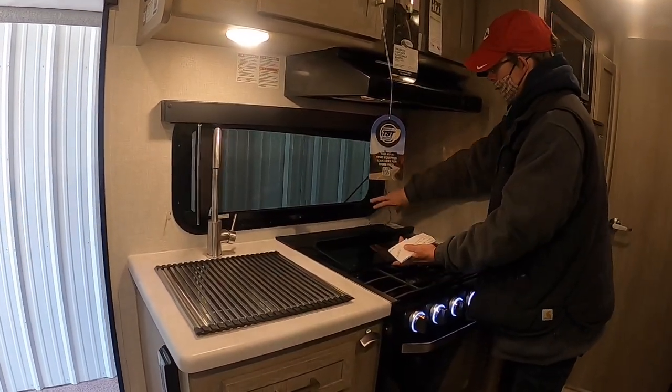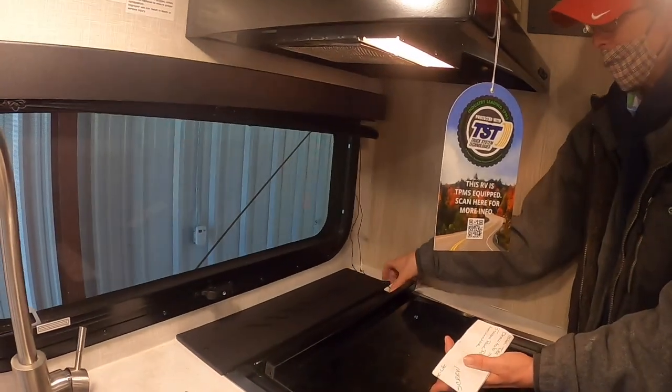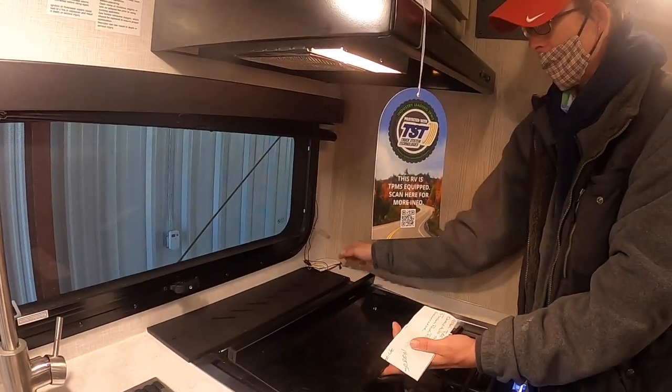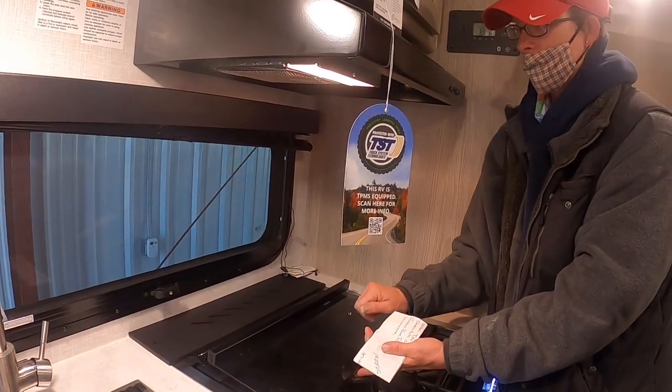You have your sink, and on your stove, this section right here is where you can store knives — it's not a vent. Your actual vent is in here. You can store your cutlery back there.